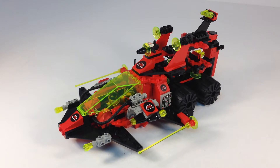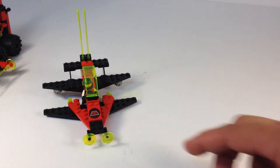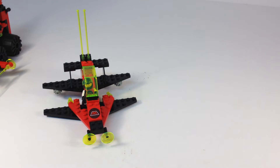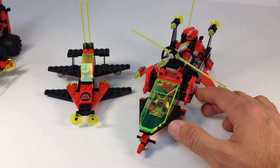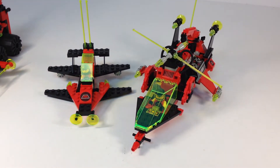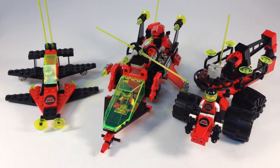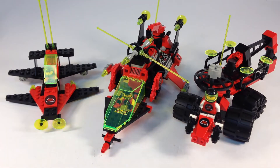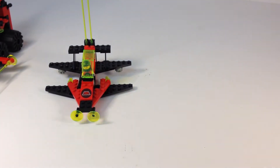So you had to have the pieces from three other sets. You needed the Vector Detector — that's 6877. The Particle Ionizer was 6923, and the Celestial Forager was set 6896. You needed to have those three sets and you could use their pieces to build the Secret Space Voyager.